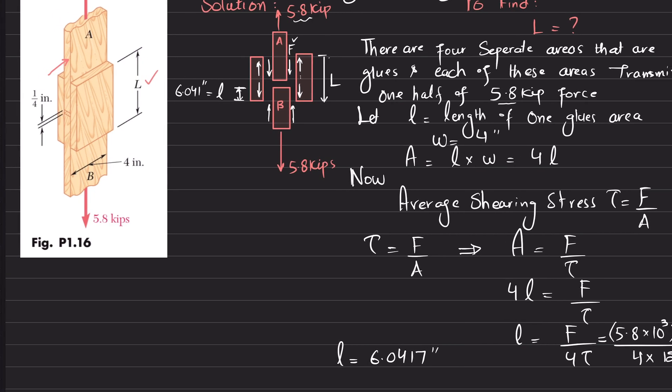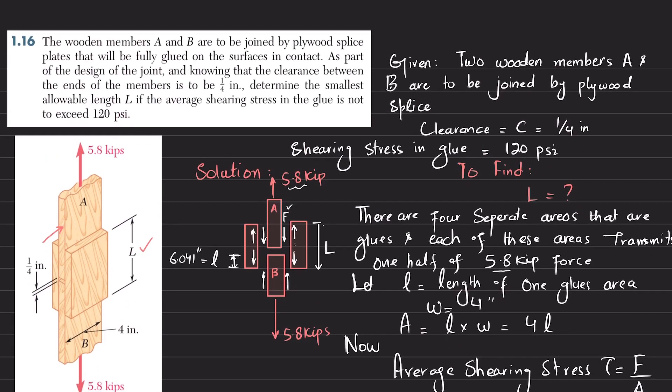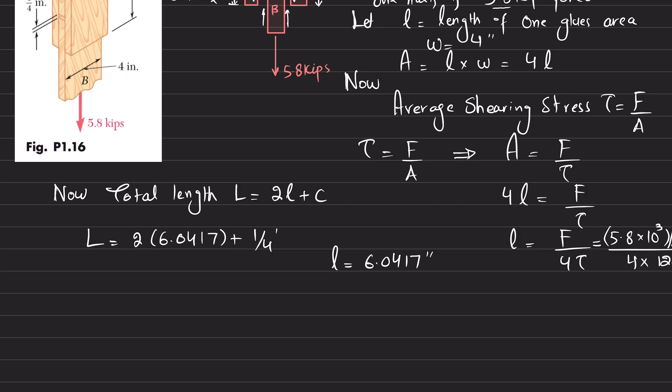Now, the total length L equals 2 times small l plus the clearance C. So L equals 2 times 6.0417 plus C, where C is 1/4 inch which is 0.25 inch. After calculating, the total length required is L = 12.33 inches, which is the answer.